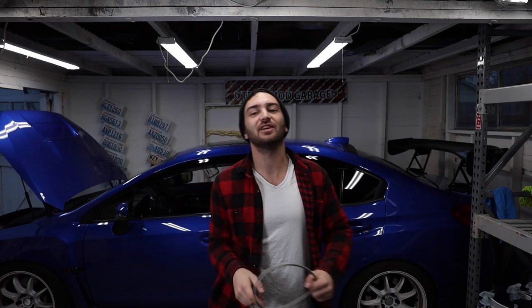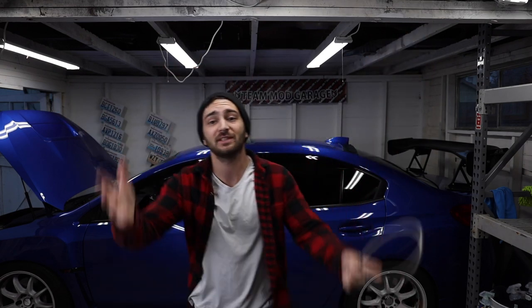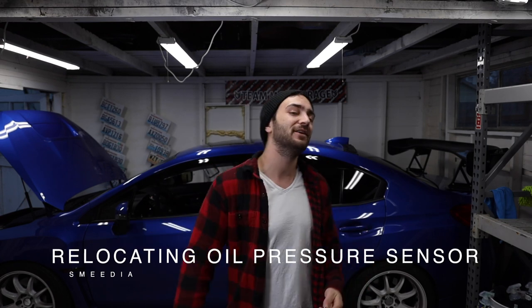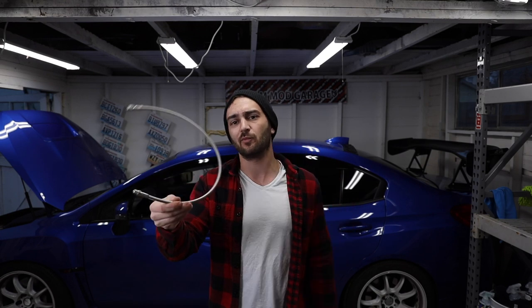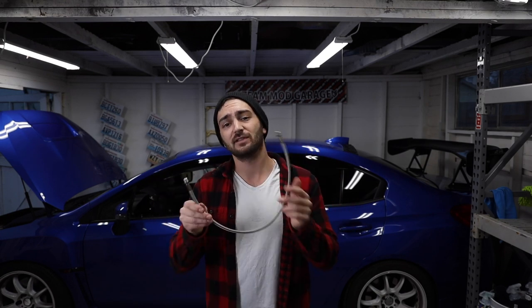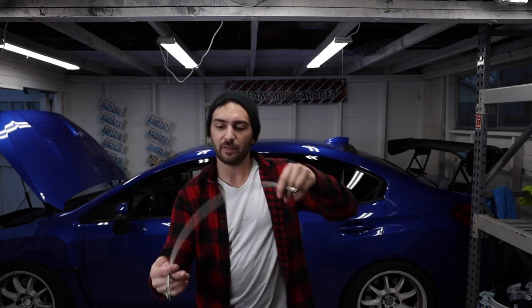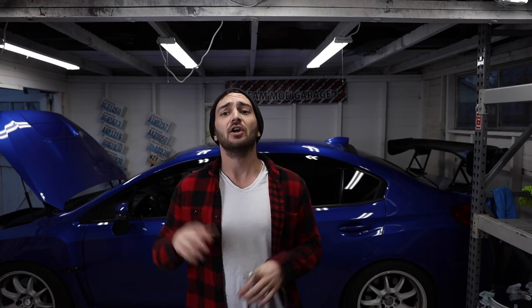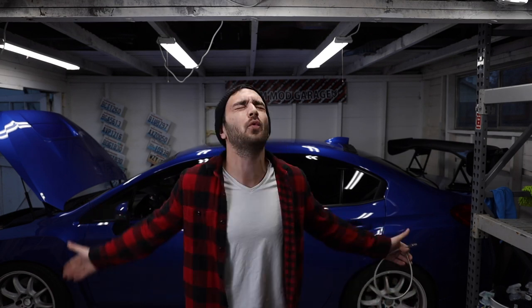Hey, what's going on guys, welcome back to the channel. We got better lighting in the garage finally — I've just run some extension cords around everywhere. Today we're going to be finishing up that oil pressure gauge that I so miserably failed to install last week. We have our oil pressure relocation kit — a pro sport two-foot stainless steel line — and we're going to end up hooking this up to the firewall with our oil pressure sensor. The Subaru is behind me ready to go.